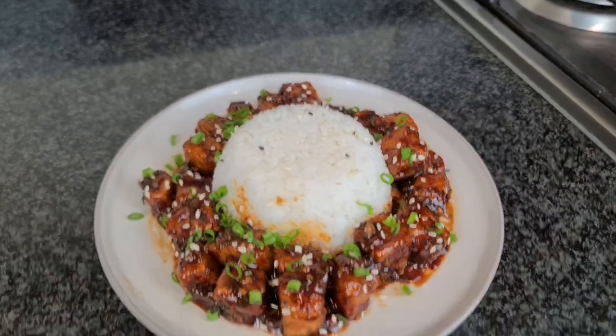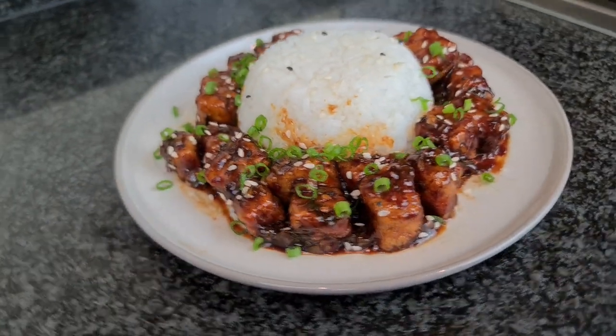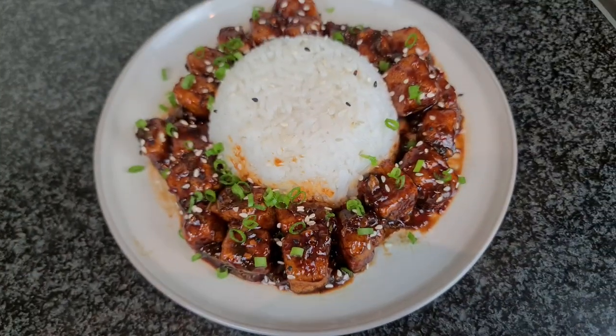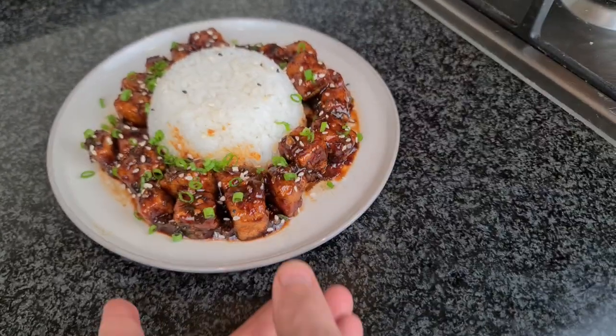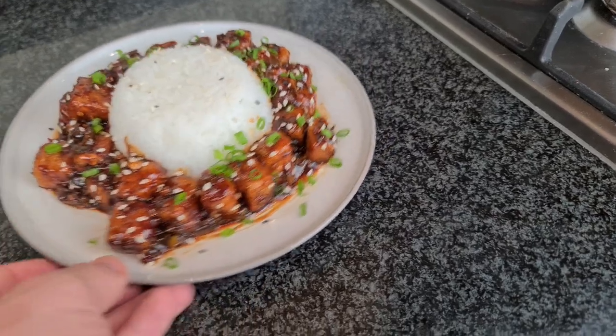Finally, we're going to serve that up with some sprinkled green onions and some sesame. And there you have it folks, General Tso's tofu! This recipe was submitted by Vegan Deb on TikTok, and it is absolutely divine — it's chewy, it's bursting with flavors, exactly what you want from a Chinese dish.